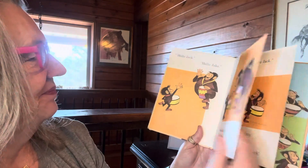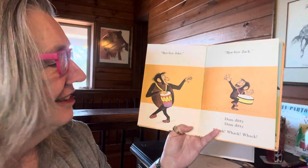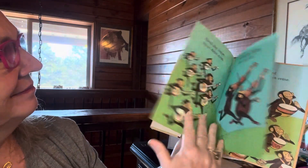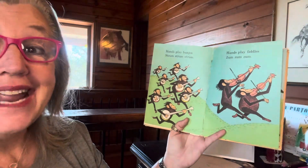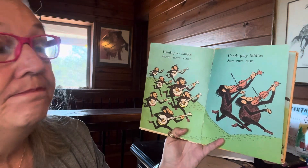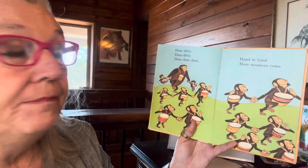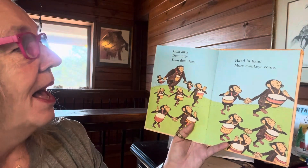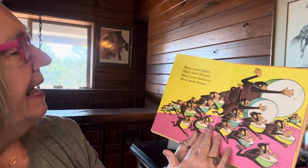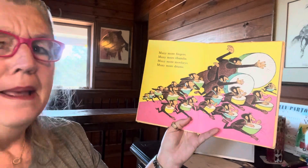Dum-de-dee-dum-dee-dee-wack, whack, whack. Hands playing banjos — strum, strum, strum. Hands play fiddles — zum, zum, zum. Dum-de-dee-dum-dee-dee-dum-dum-dum. Hand in hand, more monkeys come. Many more fingers, many more thumbs, many more monkeys, many more drums.